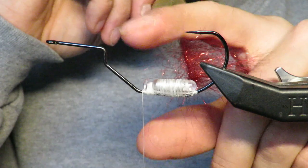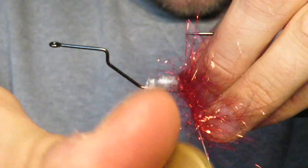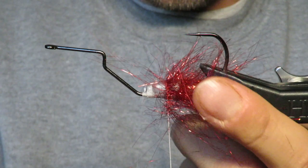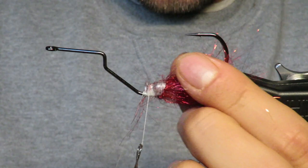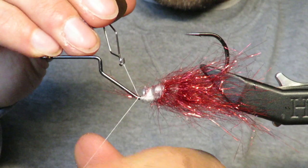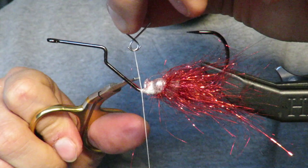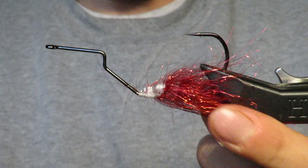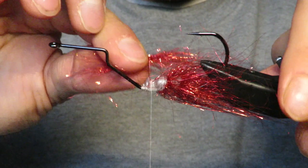I'm spinning up my dubbing loop and brushing it out a little bit. The super glue should be pretty much done — I almost like to do it while it's still a little wet because it enables the dubbing loop to stick and not slide. You're going to do open wraps — these won't be touching because of how many you're going to need. You just want to make a skirt out back there. I need this back end to be covered, and I want it to be like a little tail almost.